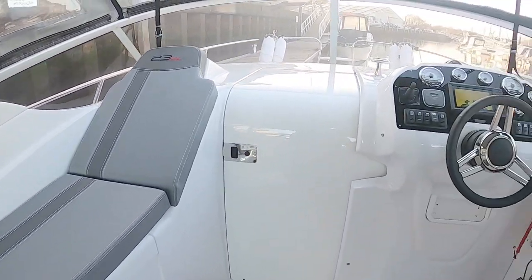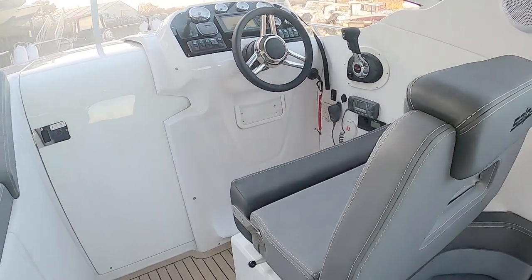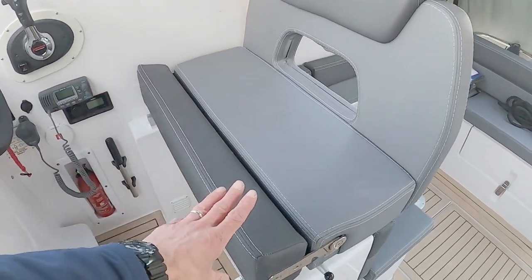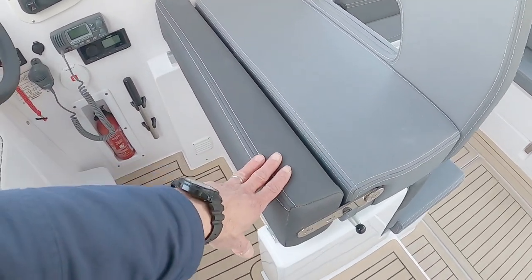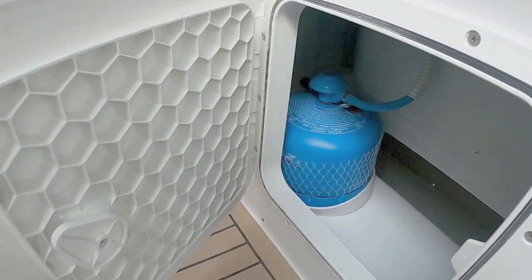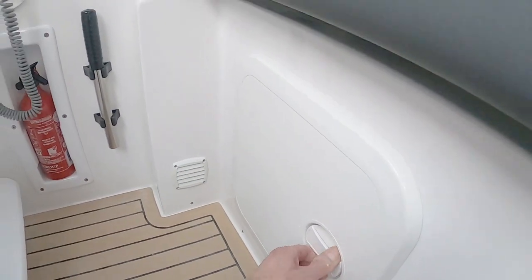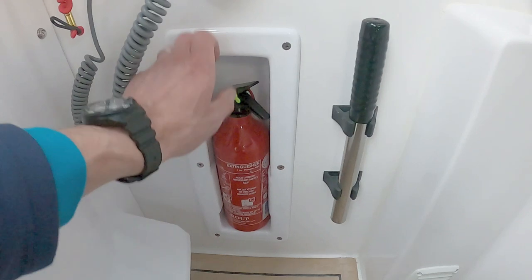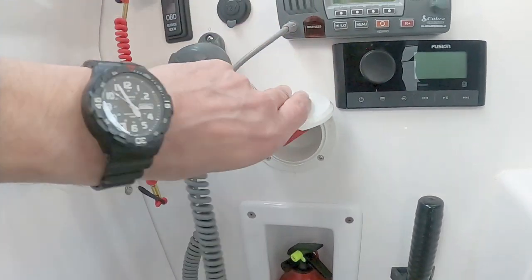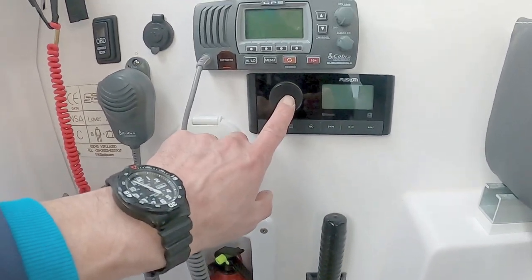Over on the starboard side we have a helm seat — really decent size, a nice double seat with a lift bolster. Let's have a quick peek underneath: there's a locker where the gas bottle lives, a fire extinguisher, fire extinguisher override to fire the extinguishers in the engine bay, a manual bilge pump, and a Fusion stereo.